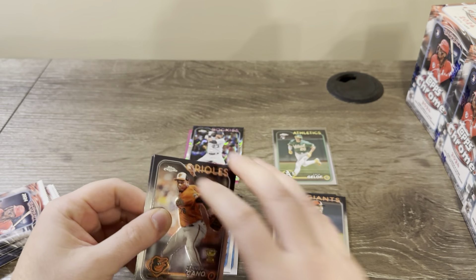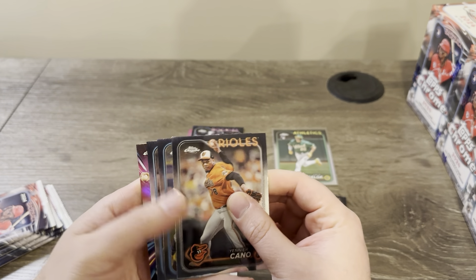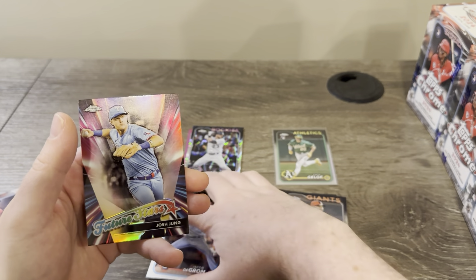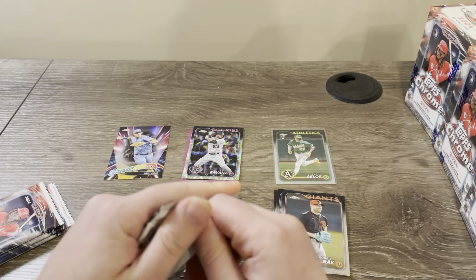Really hoping that in these four boxes we can get a case hit or something like that — that'd be awesome. Cano, Diaz, deGrom, and Future Stars Josh Young. The inserts go off to the side.